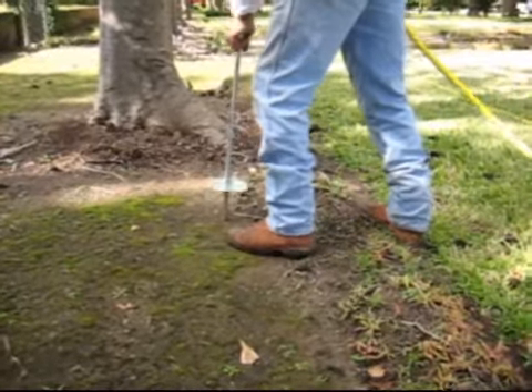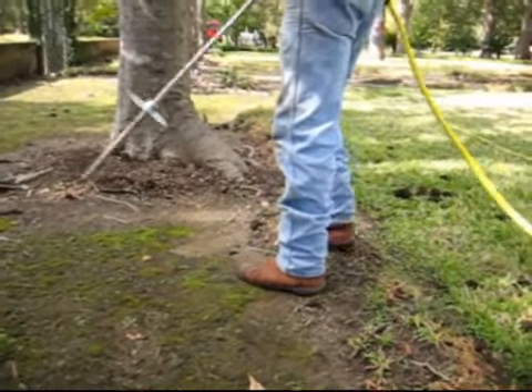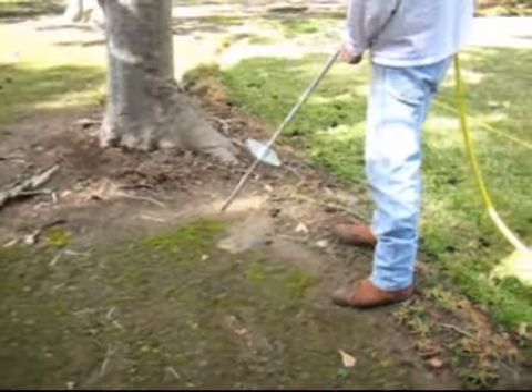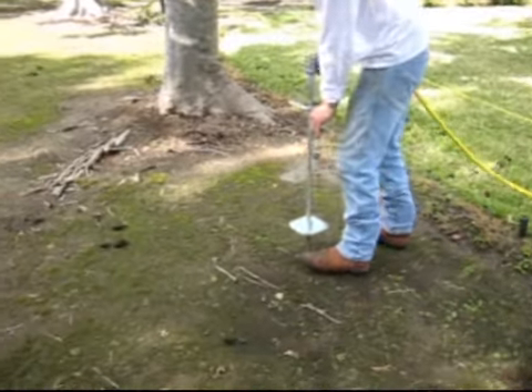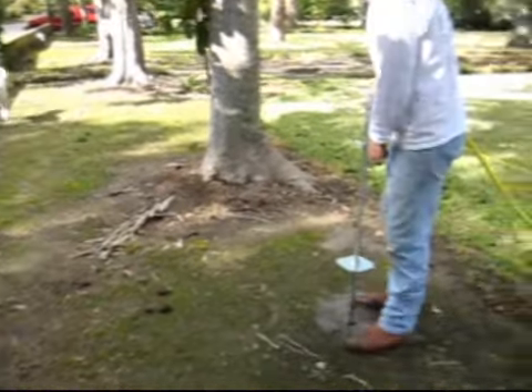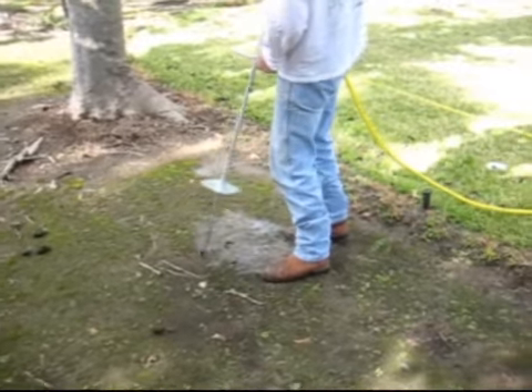As you can see, the probe has a couple of jets on the bottom of it. We put that right into the soil — it breaks up the soil and comes in at about 200 psi, so underground it's fracturing up those hard compacted soils.